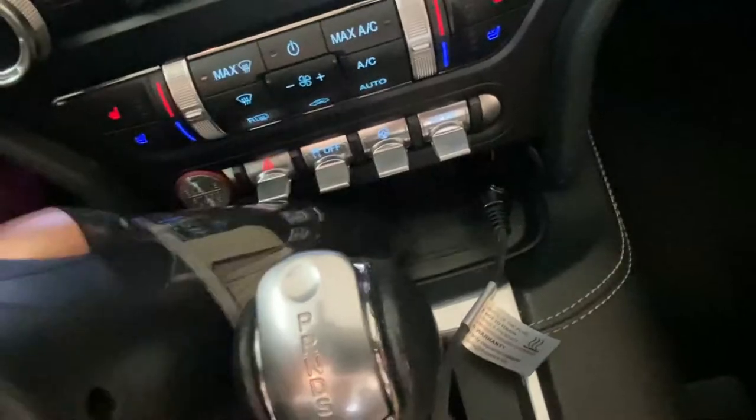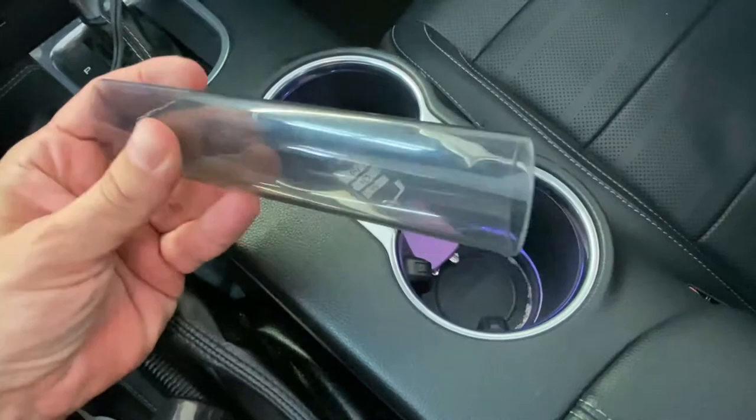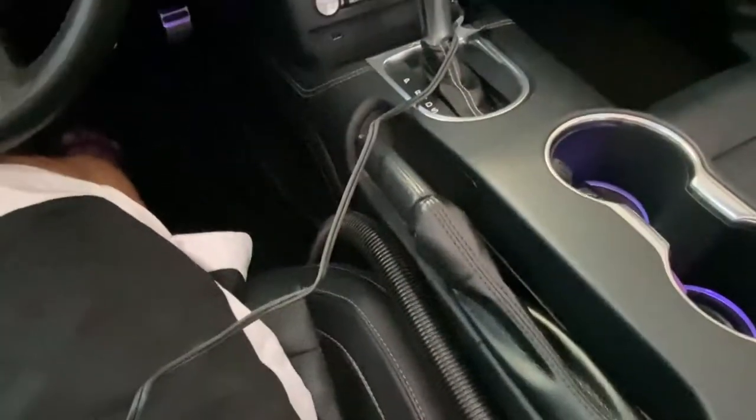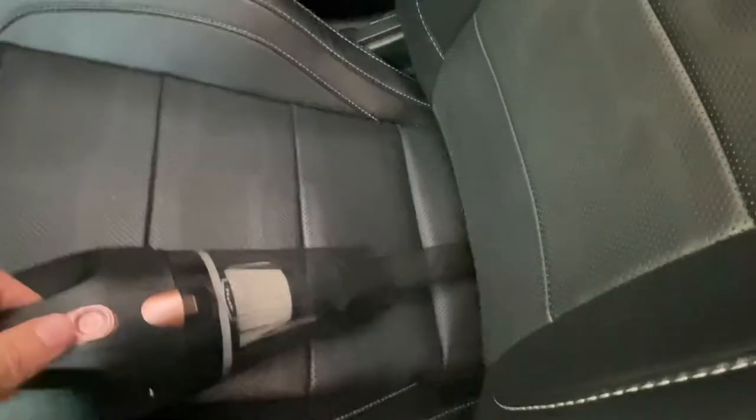It really gets in here good, and it does come with various attachments. This little attachment right here is going to allow us to really get into the seat a little deeper. I've gone ahead and slid it in — let's get into that seat. Okay, there we go.